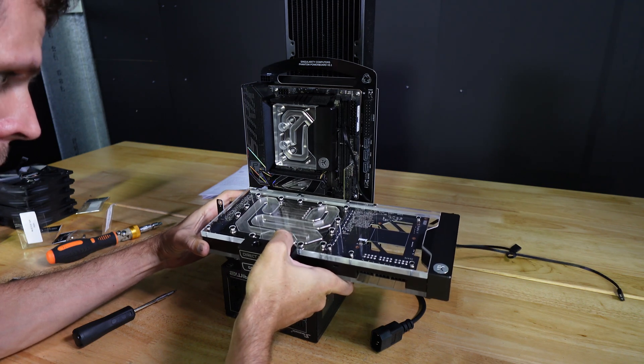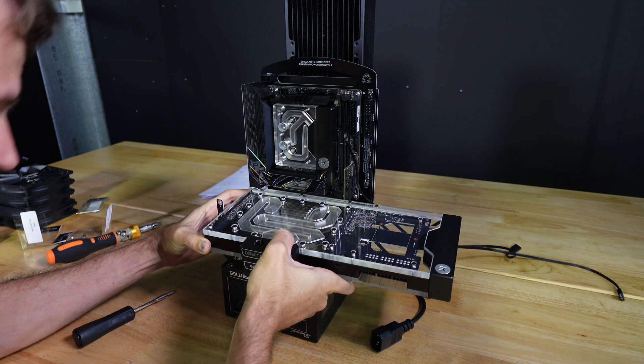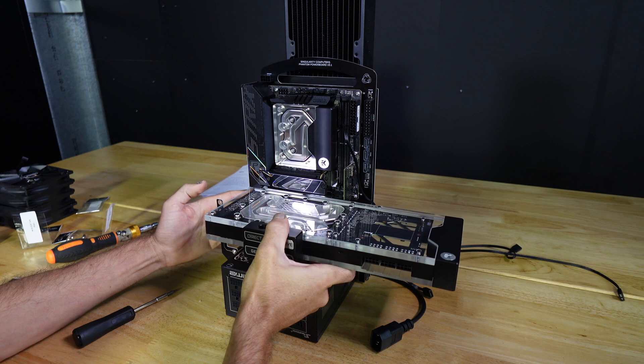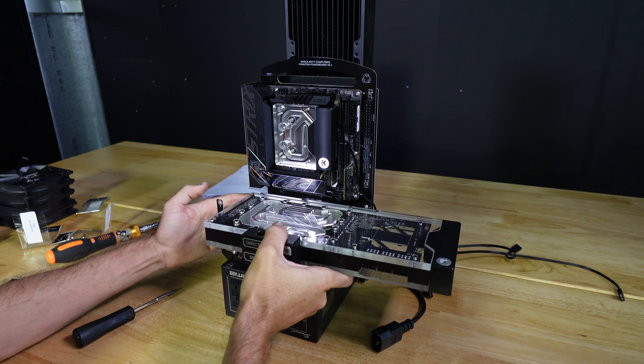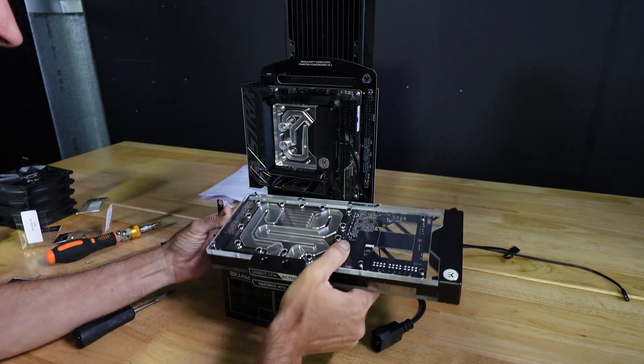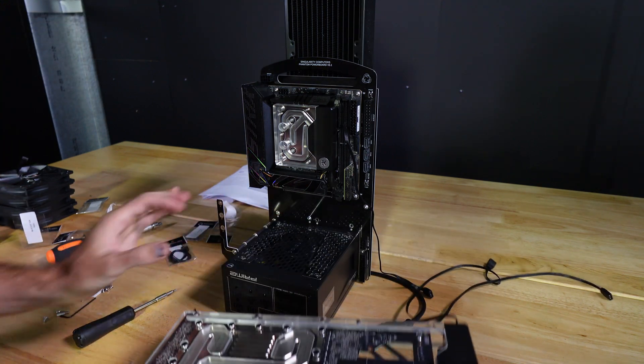The customer didn't end up liking the 3090. He wanted a 4090 but already had a 3090, so he sent me this. It was too long, as you can see, and it made it look completely unbalanced. So we ended up going for a 4090 because it's a lot shorter than this 3090, which is actually quite a special one — it's an EVGA For The Win.